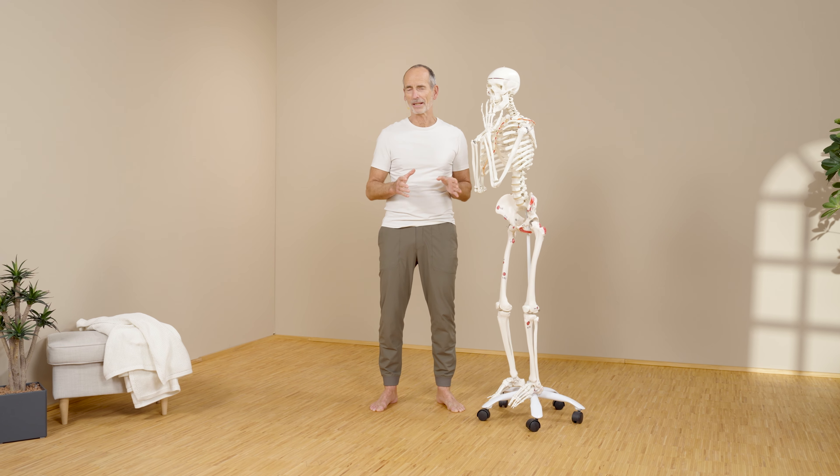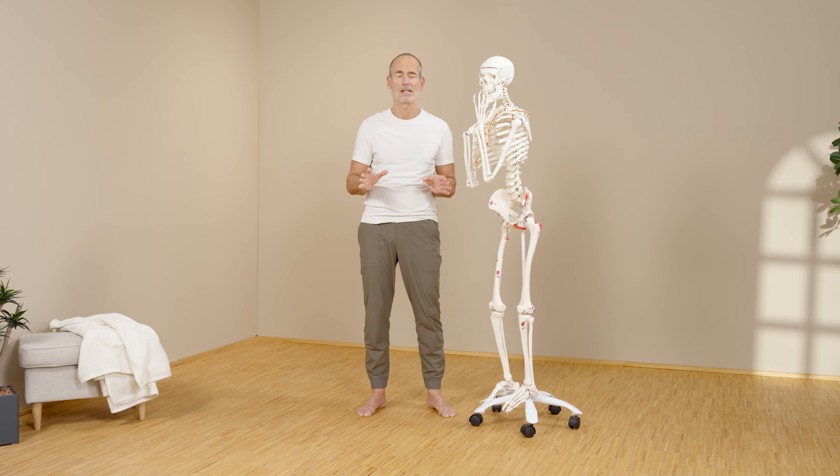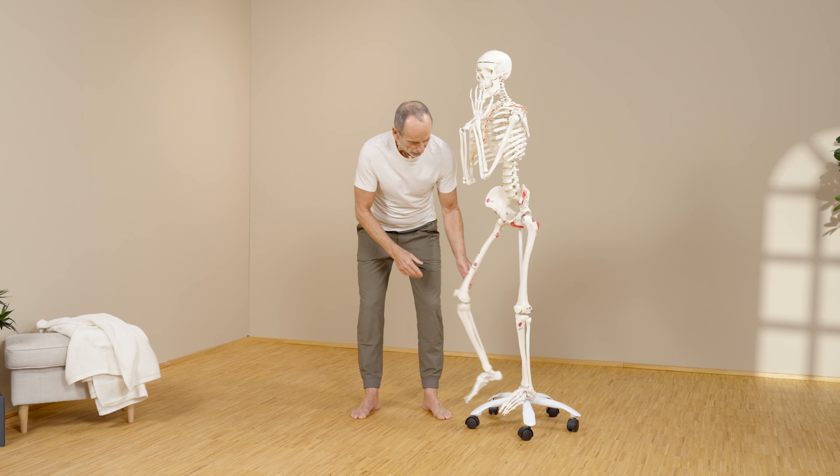So that you can do these exercises properly and motivated, I will briefly explain to you how, in our view, back pain arises in most cases.